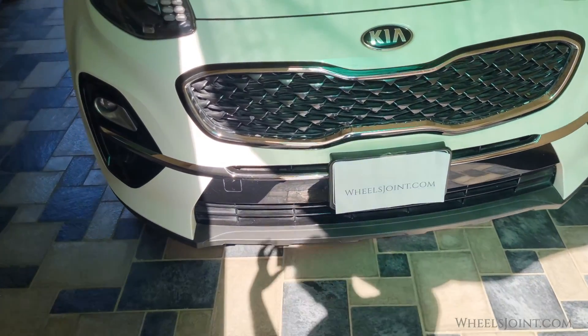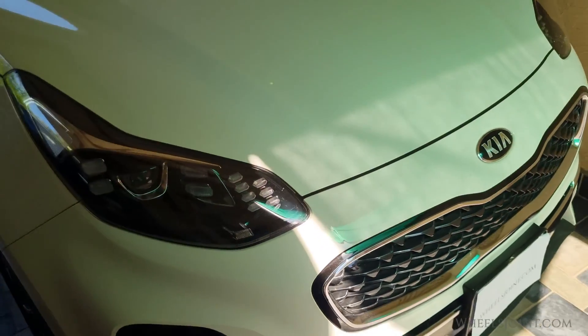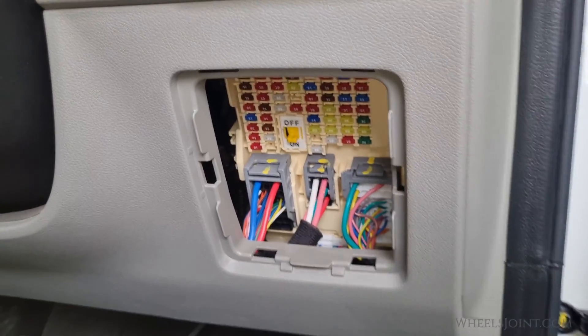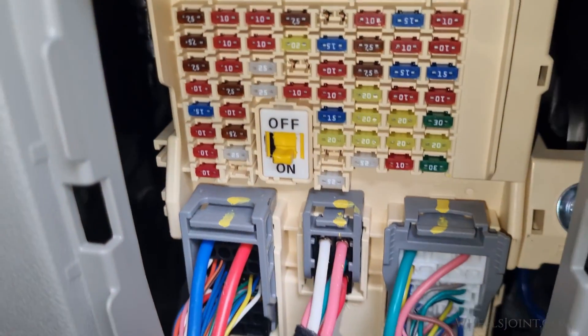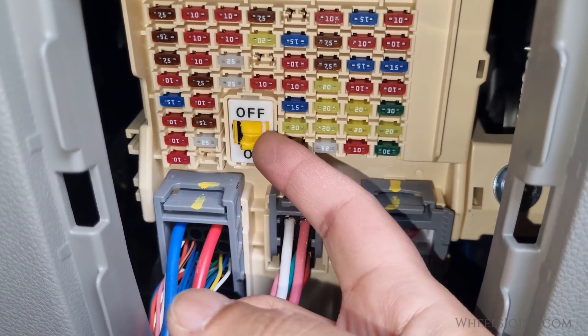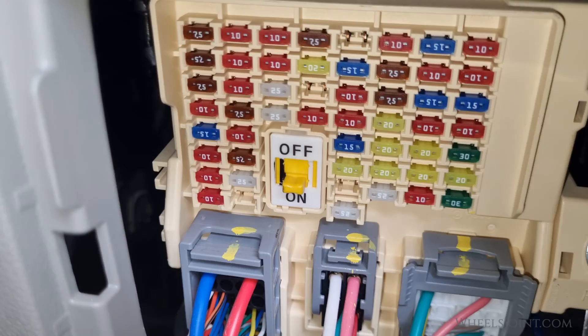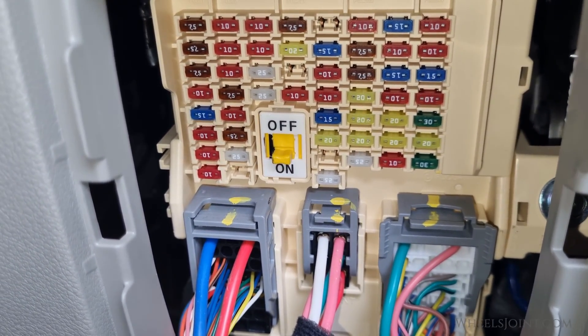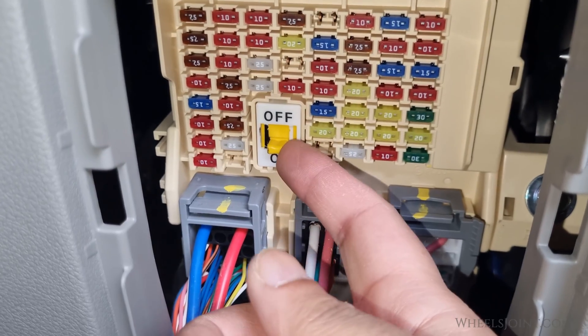If you have a Kia Sportage or any other Kia vehicle, you may have noticed this fuse switch in the passenger compartment fuse box. The owner's manual of the Sportage does not explain its function, and searching online wasn't much help, so I had to get a service manual to look into the function of the fuse switch.